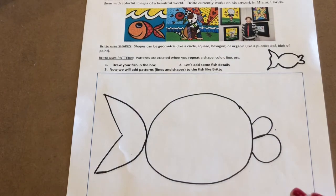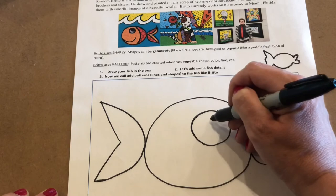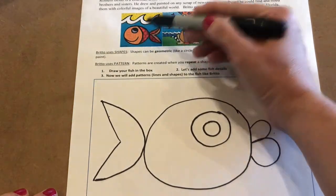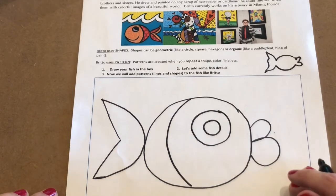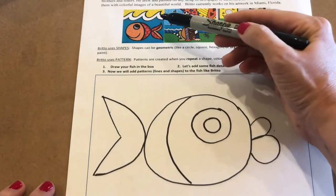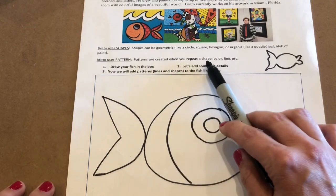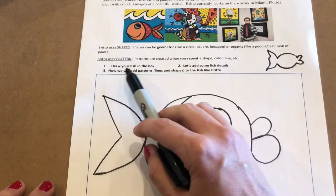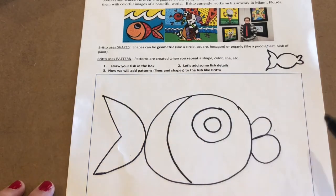Here is our fish. For his eye, we're going to make a really big eye. I'm going to draw another geometric shape — another circle — and put another little circle inside. There's his big eye. Then, pulling inspiration from Brito again, I'm going to divide my fish with a curved line. Since we had the lips, we don't need the smile. But we can start working on some patterns. A pattern is when something repeats — a shape that repeats, a color that repeats, a line that repeats. When something repeats, it starts to make a pattern.